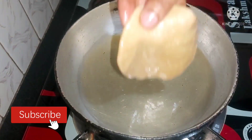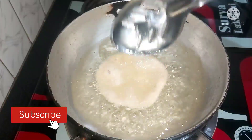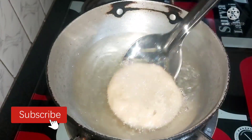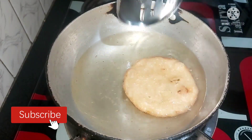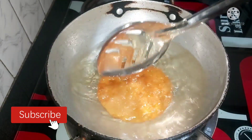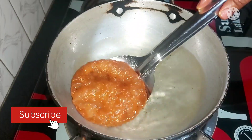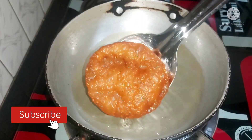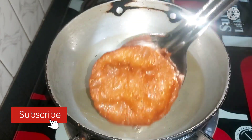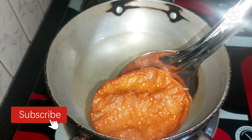Now add the oil to the top. Use medium flame and then lower the flame to the top. Add the oil to the top.